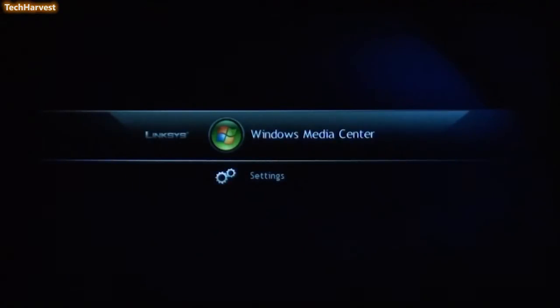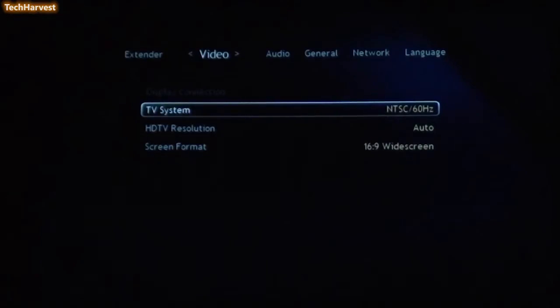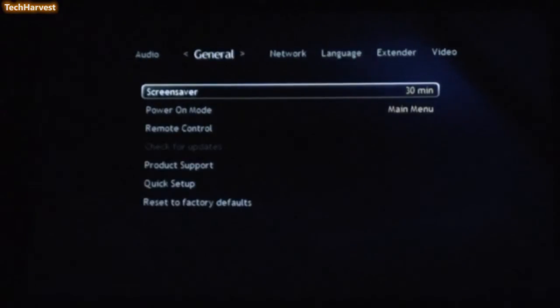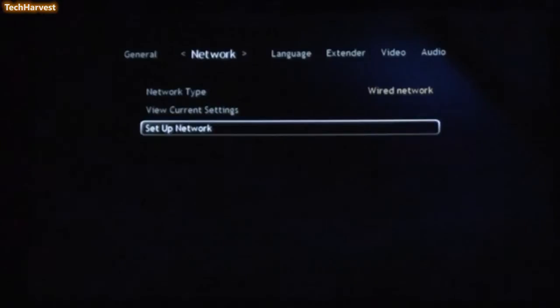On your home menu here, you have Windows Media Center and then Settings. Let's go down to Settings, and we're going to leave this pretty much the same because this is applicable. Let me go over to Network here, and I'm going to go down to Setup Network.